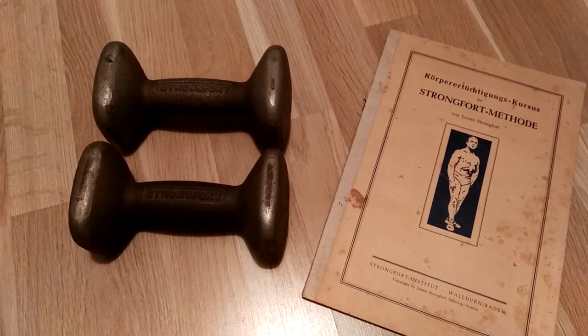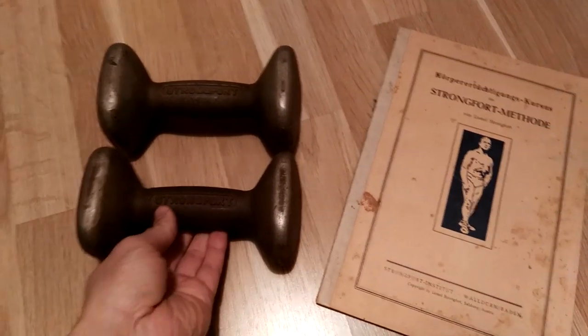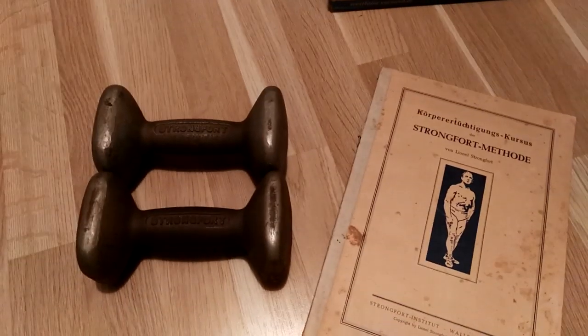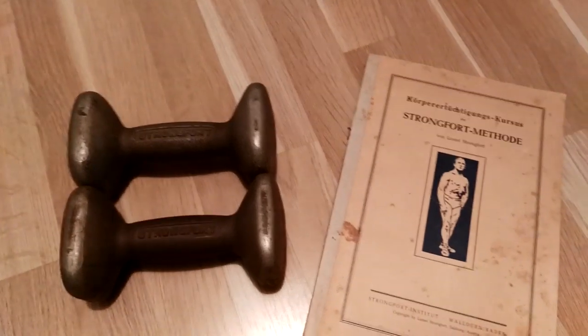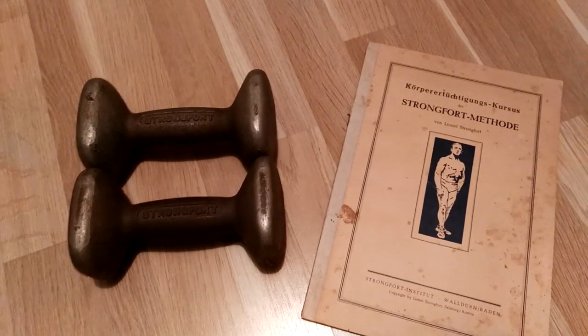I'm really excited to own the Strongfort dumbbells. I've only seen one in America in the past, and then these came up in Germany so I immediately got them. I don't know what else to say except that I'm really excited to own this pair.